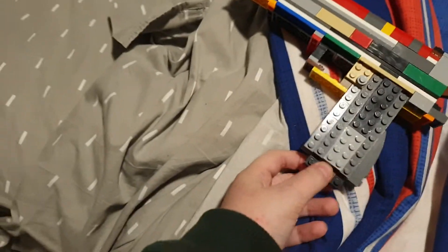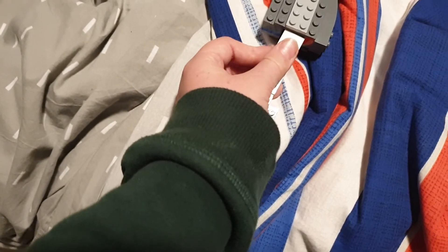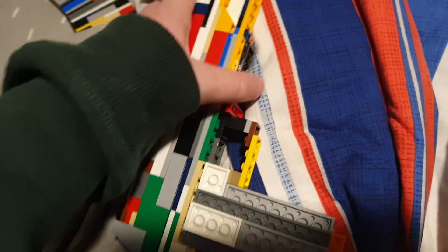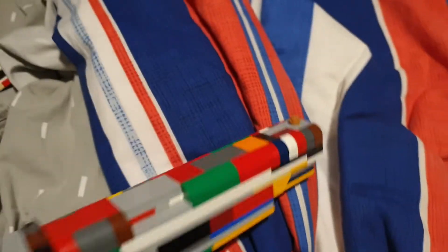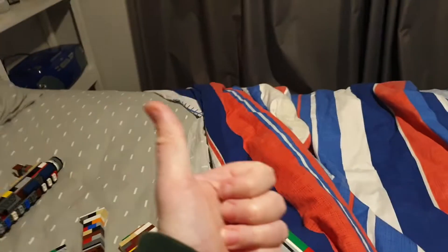I've also got a spare gun — a bolt 1911. It's got a magazine and a working slide. And that's a view from behind. Like and subscribe for more videos and tell me what you want me to make.